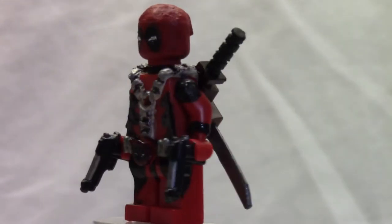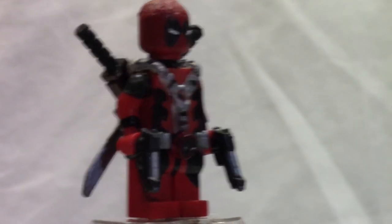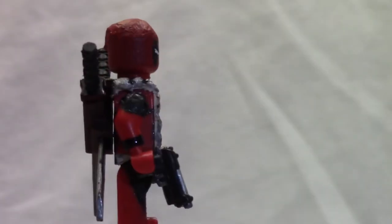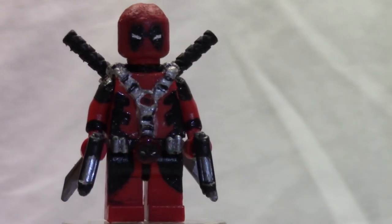I also painted some gun metal tips and silver metal parts. The belt was actually made from one-by-one plate pieces that I had to cut up. The Deadpool symbol is actually the top of a stud that I had to flatten out and place there. It looks really big, but this is a cartoony version so it looks pretty good.